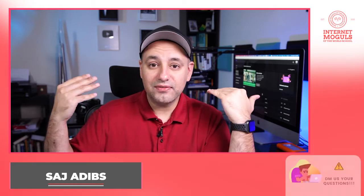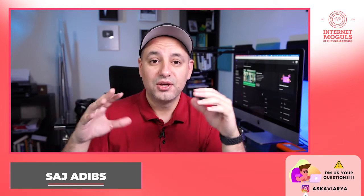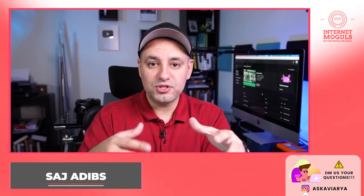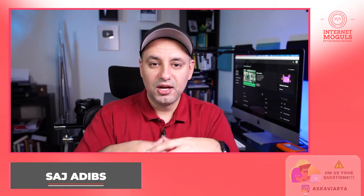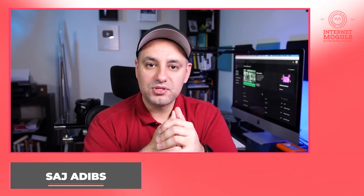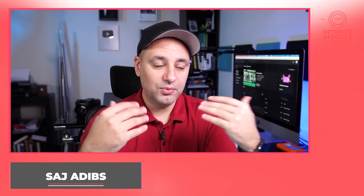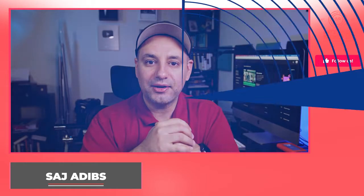If you don't like the style of having too many things in the background, I'm using a very expensive lens to blur that out. So if you don't have the ability to do that, once we get to the camera and lens discussion, make sure you just keep it really simple. Usually darker backgrounds are better because you really pop out, and I'll show you how to light yourself where you pop out from the background.